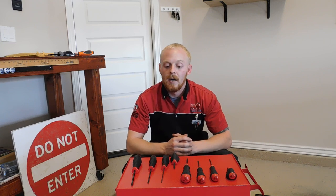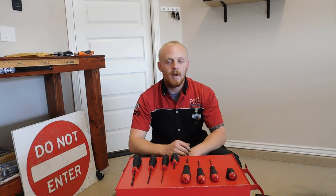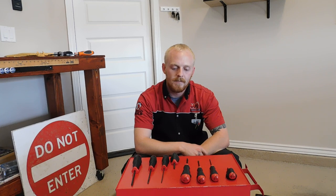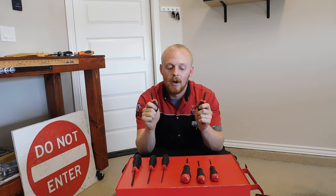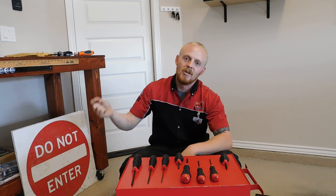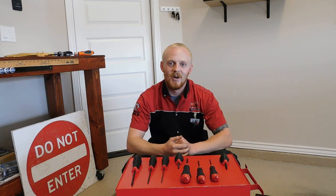If anybody out there has this set or a Tekton screwdriver set, let me know in the comments what you think of them. I think I'm really going to enjoy this set — especially since I didn't have any stubby screwdrivers and they come in handy quite often. That's it for today! If you enjoyed this, hit that thumbs up, leave a comment down below, and subscribe if you're not already. Don't forget I have a bunch of tools linked in the description — I try to link as much as I possibly can, so there's a big list. Thanks for watching!